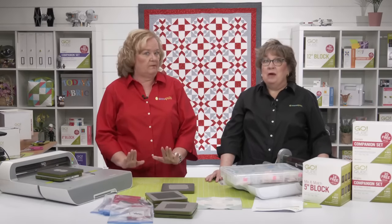We'll see you next time. Thanks so much for watching.